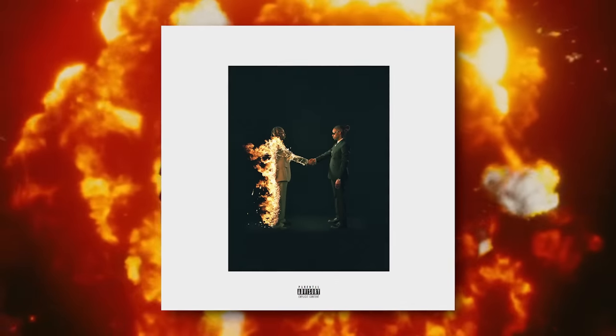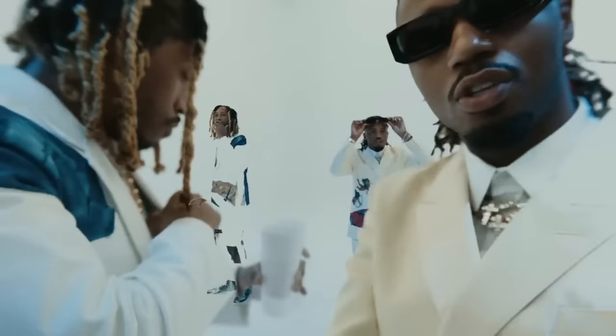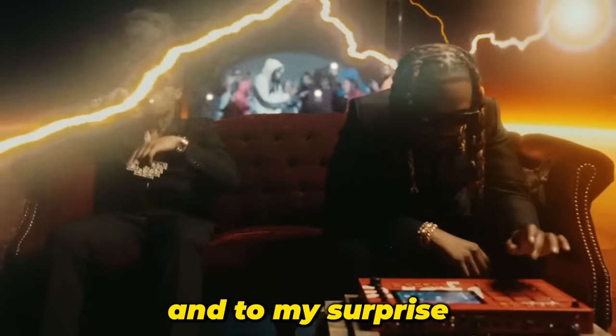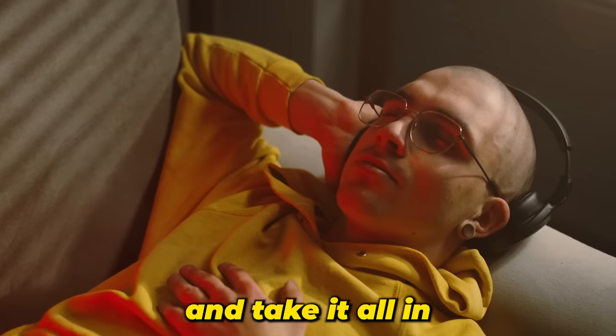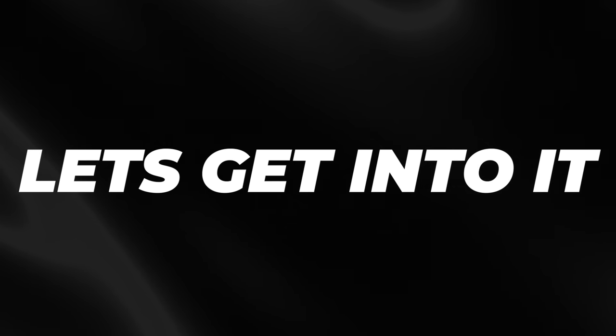Metro Boomin just released his latest album Heroes and Villains and it's easily one of the best albums to come out this year, and honestly this decade. The album is full of great artist verses and crazy beats made by Metro, and to my surprise some other great producers and sample makers. With loads of new beat making source material on there I had to take it all in. But today I'm going to be creating a few beats similar to what you hear on this project and showing you how you can do the same. Let's get straight into it.